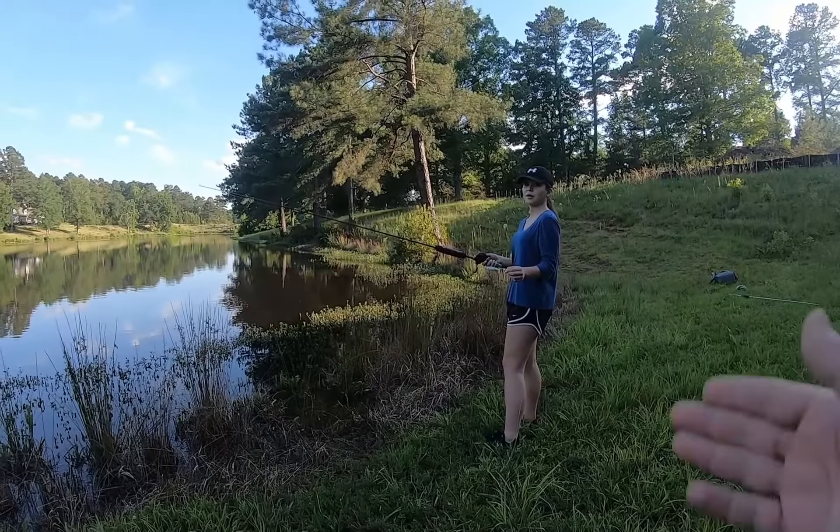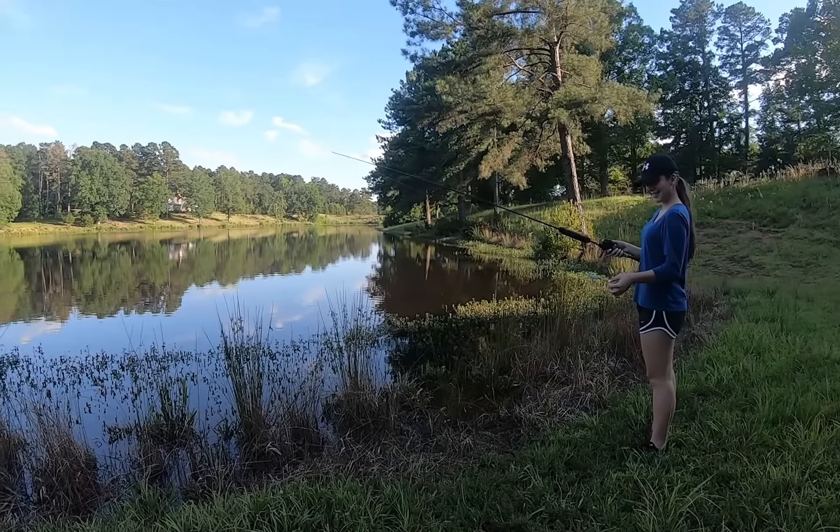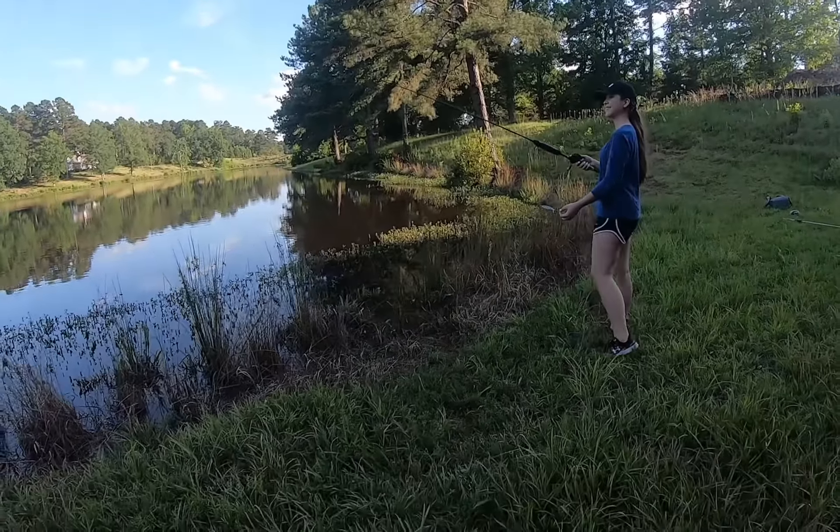I've got a guest star here - I'm going to get her on her first fish ever. Let's see how it goes. Want to introduce yourself? 'Hi, I'm Ken.' All right, we taught Ken how to cast a baitcaster, so we're going to see if she remembers how to do it.